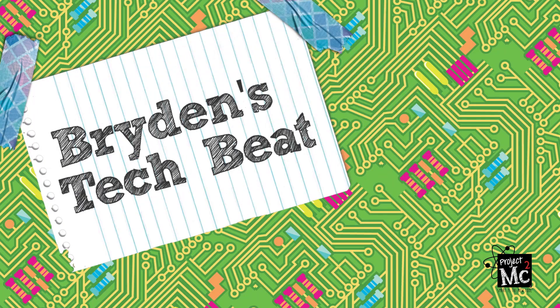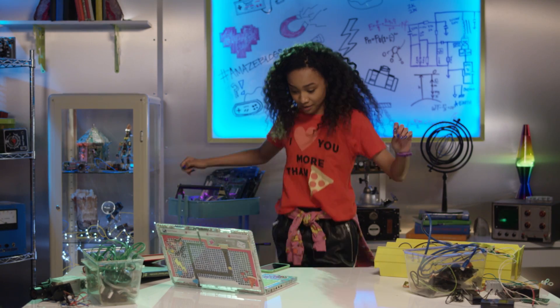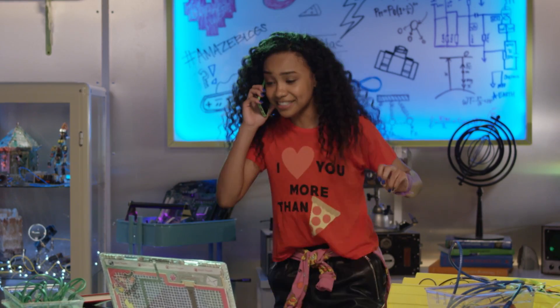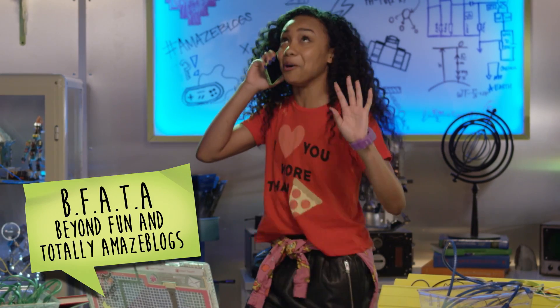Project MC Squared! We got Bryden. I know — I downloaded the new upgrades this morning. This dance game is so BFATA.